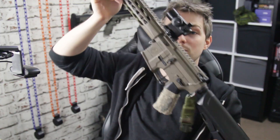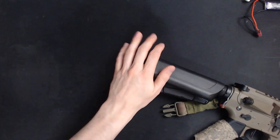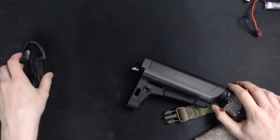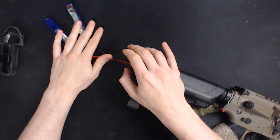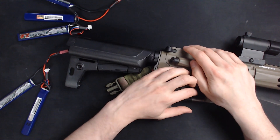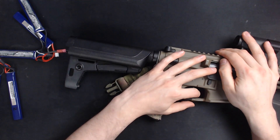I'm going to be using my Krytac CRB Trident Mark II. Batteries go in the end here, so we'll slide off the butt plate, reveal the contacts, and just stick the battery at the end like that. I'm going to do a quick audio test so you can hear the difference. On full auto, this is what a 7.4-volt battery sounds like — and here is what an 11-volt battery sounds like.